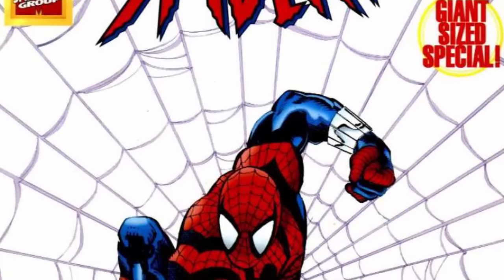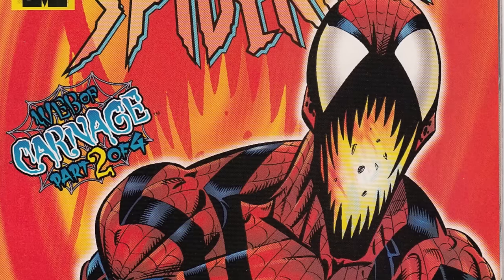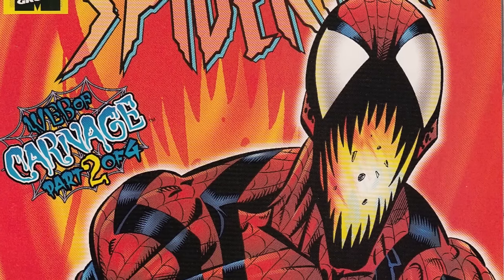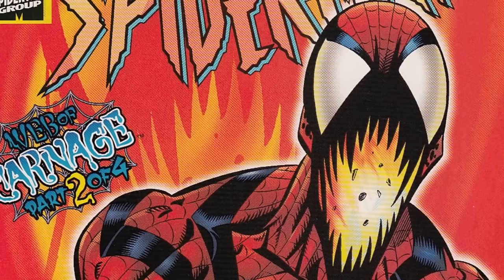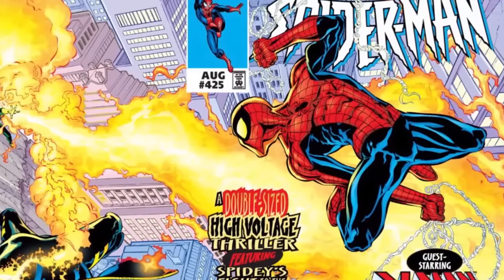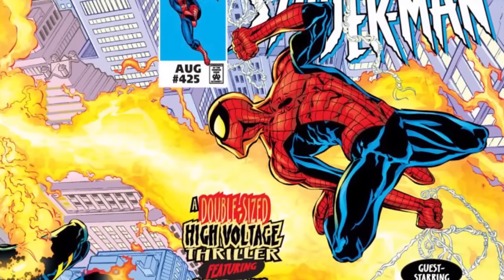In Sensational Spider-Man number 0 in 1996, Ben Reilly is revealed to be the real Peter Parker and as such creates a new Spider-Man costume for a new era. During Ben Reilly's run as Spider-Man, in Amazing Spider-Man 410 in 1996, he comes in too close proximity to the Carnage symbiote and becomes Spider-Carnage.